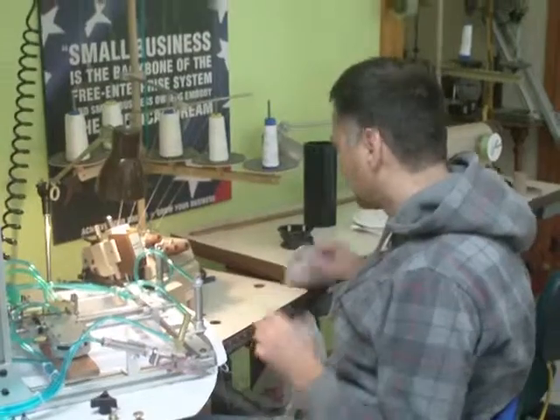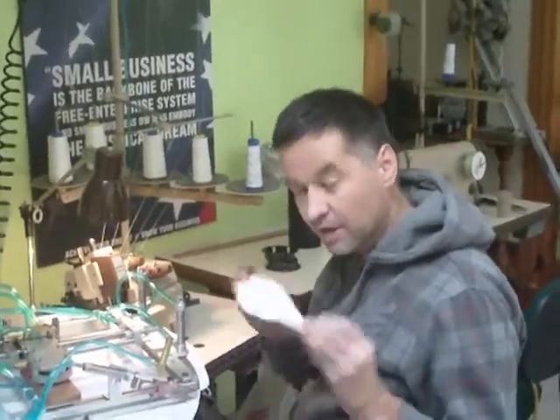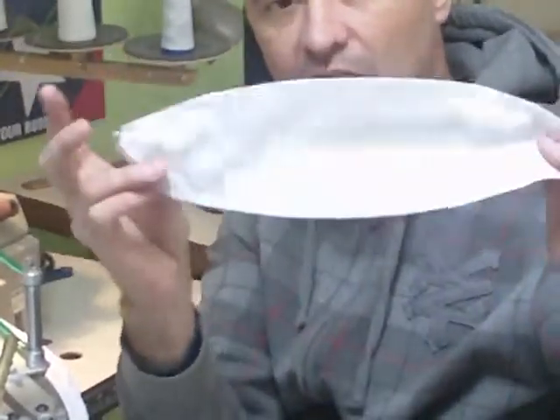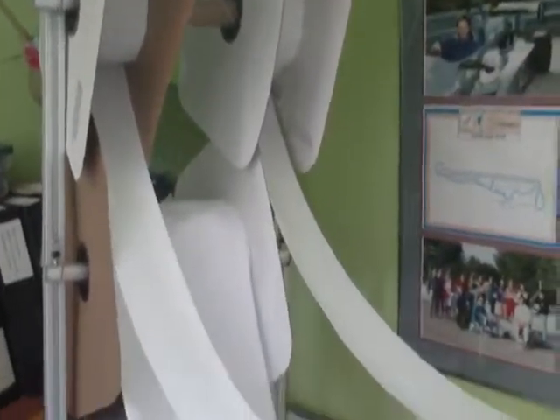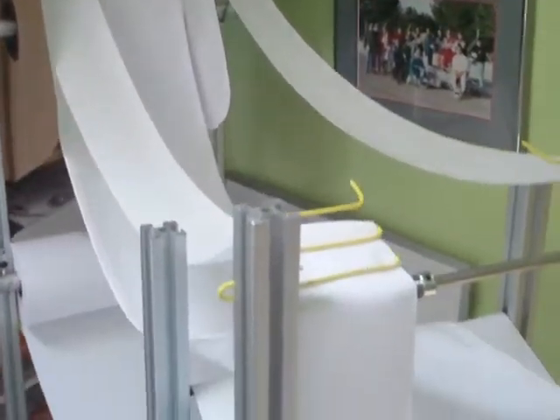Hi! This is a machine that I've finally finished that makes these football-shaped pockets comprised of four pieces of material. If you look over here, you'll see the four rolls of material that will eventually be cut and sewed into the pockets. You'll see them on that aluminum stand.